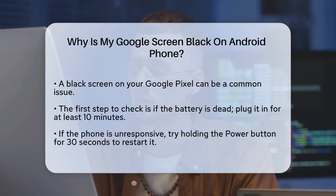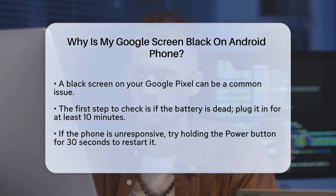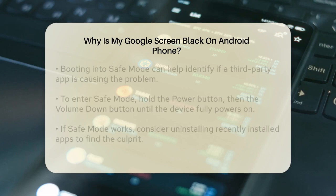Another possibility is a software glitch. Sometimes a bug can cause your phone to freeze and become unresponsive. To troubleshoot this, try restarting your phone. Press and hold the power button for about 30 seconds until the Google logo appears.